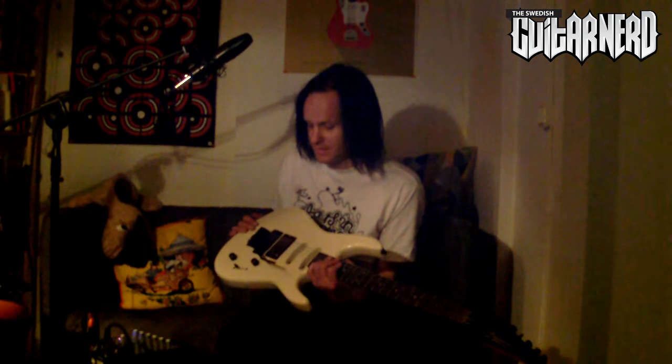This has been the Swedish Guitar Nerd, upgrading yet another guitar with the EMG 81. And now I think it will stay — it's made for this one. I hope you found this useful. See you soon. Bye.